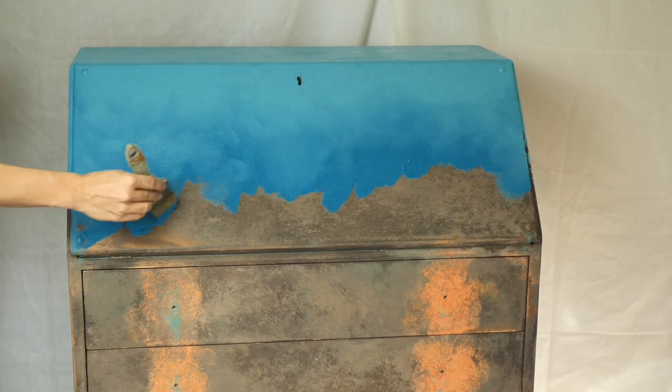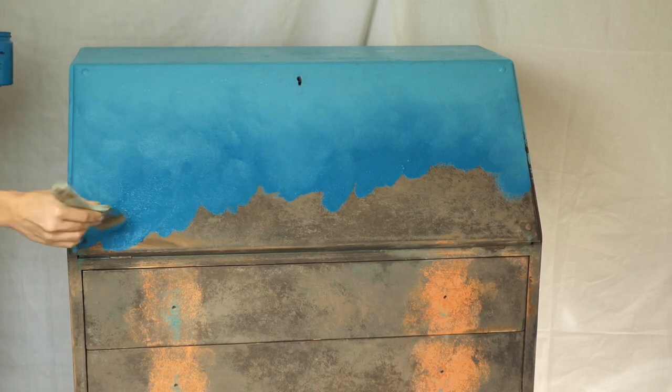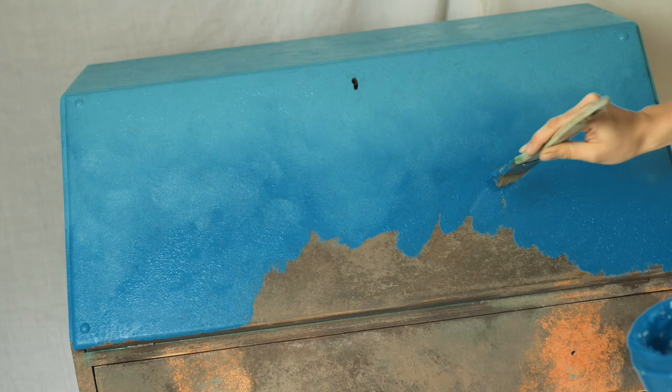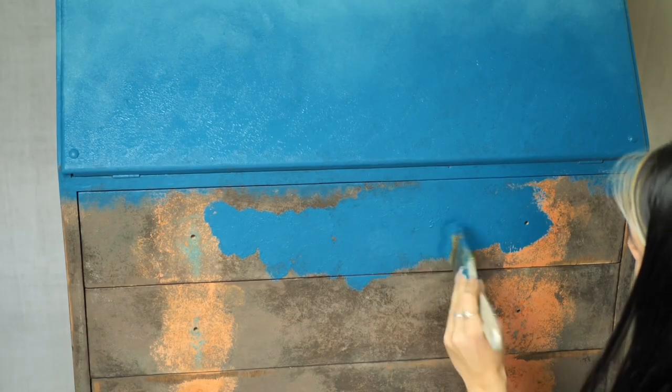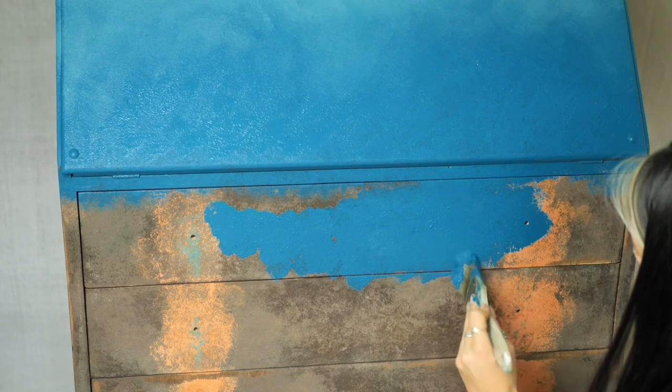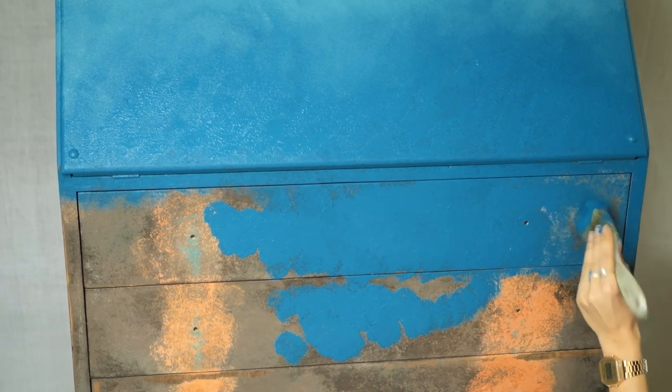I took back the chip brush and carried on applying the Peacock texture down to the last drawer — well, half of the last drawer. I dragged it down so much so that when I apply the next color they will mix up, creating different shades of blue.